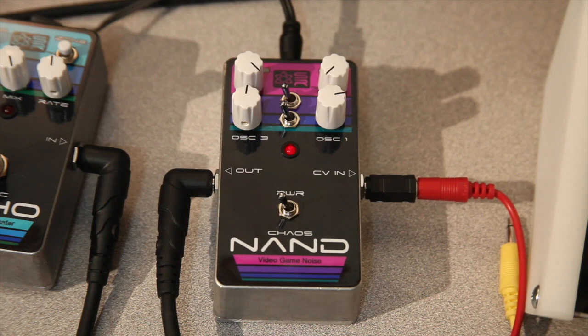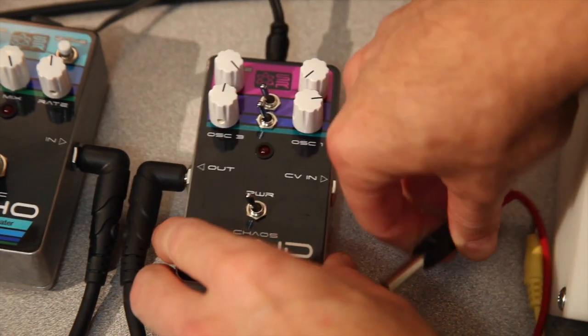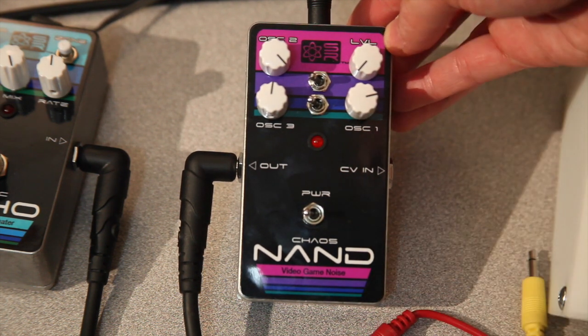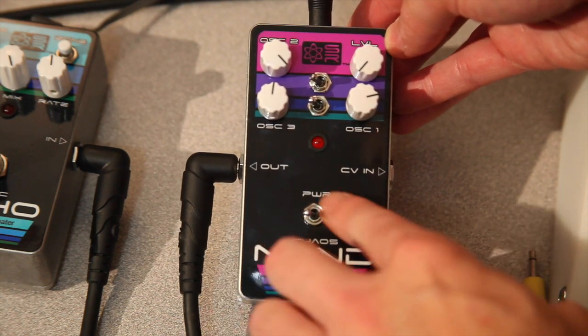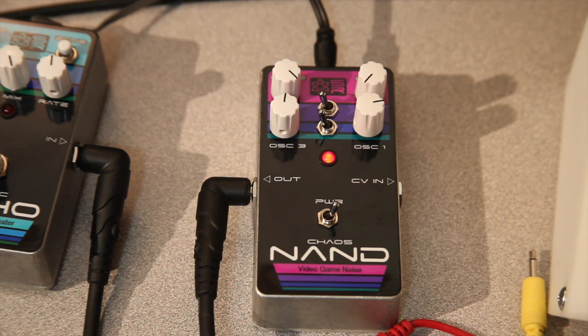They sound like a lot of fun. First thing I'm going to show you is all the features. Just like our other Chaos NANDs you've seen in the past, it's got three oscillators, a level adjustment for volume, an on/off switch, and an LED. When you turn it on, the LED pops on and we can get some fantastic noise — so let's turn it up a little bit.